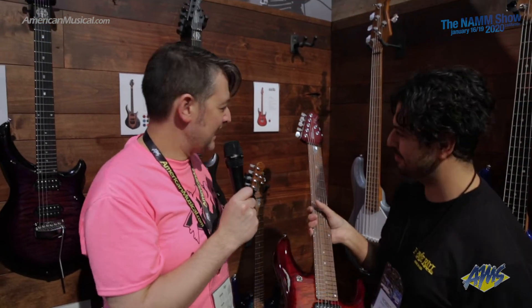Thanks so much. So any of these JP or Majesties guitars are available at AmericanMusical.com, so head on over and check them out.